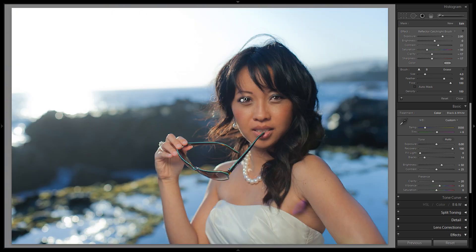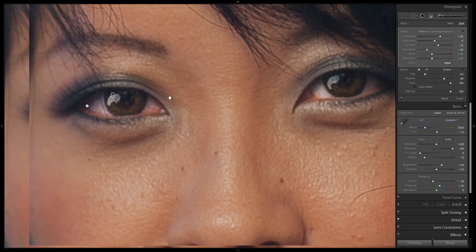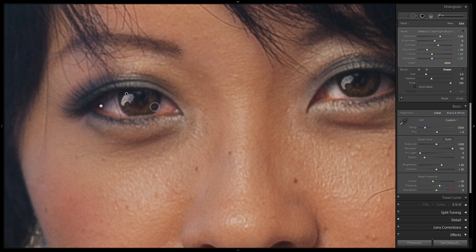Let's zoom out and take a look at what that looks like. We're going to reduce the overall exposure effect so it's just a little bit more subtle and soft — we'll go up to about 1.4. Zooming back in, I'll just clean up this little bottom piece here and subtract a little bit more out of these edges.